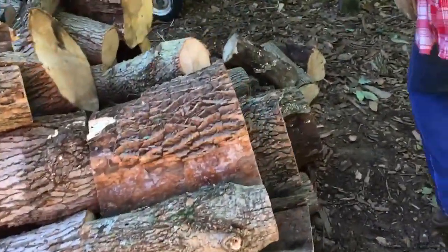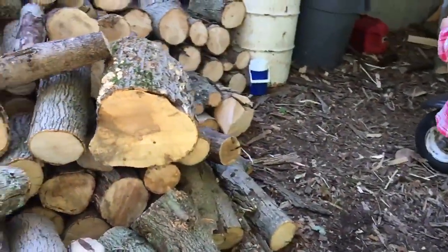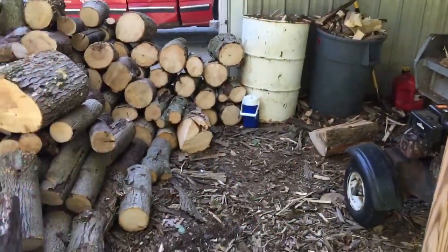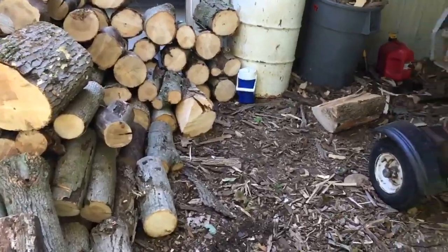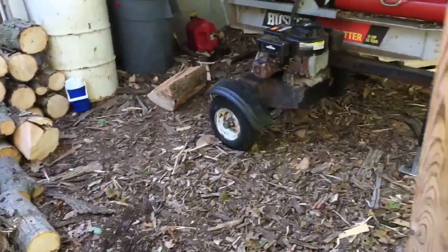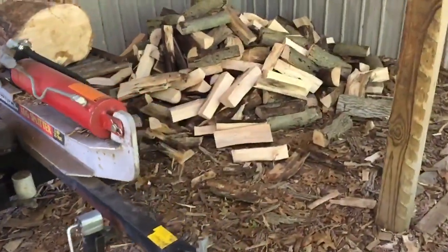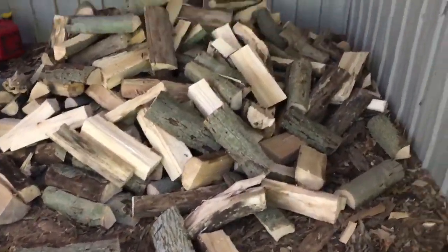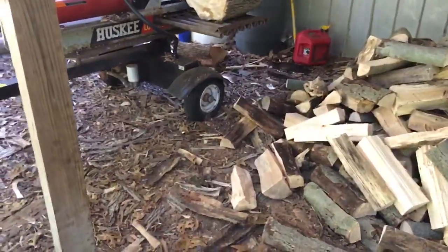We'll get the other one. She's been splitting already — you can see this. We had it piled all the way up to the splitter and I dropped her off here about an hour ago, and look how much she's got done already — probably at least a truckload right there.